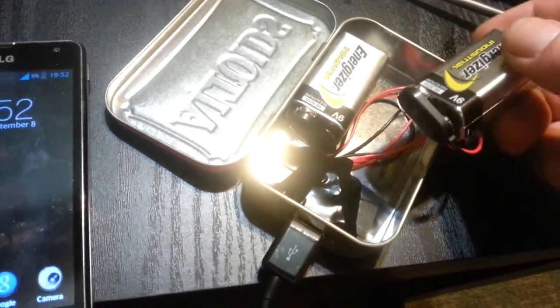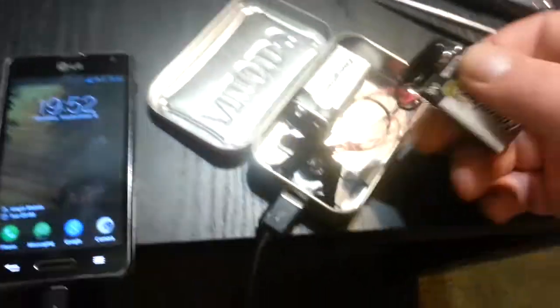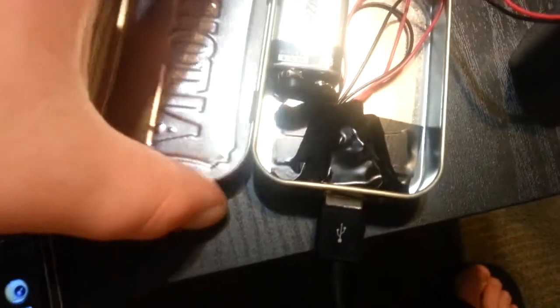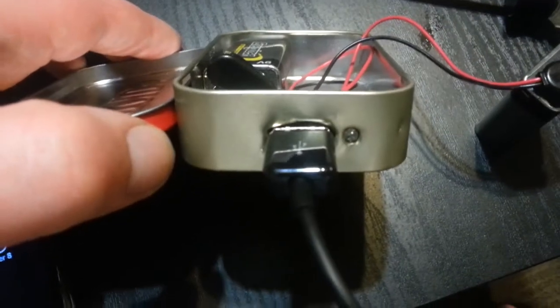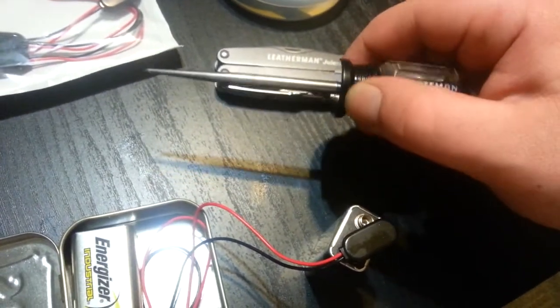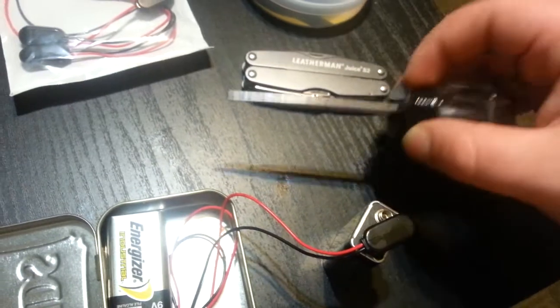This thing took me about twenty-five minutes, half an hour out on my back porch. I just took an Altoids tin and cut the respective holes for the USB port and the LED. I used a punch or an awl to make the hole for the LED so it was round, and reamed it out.